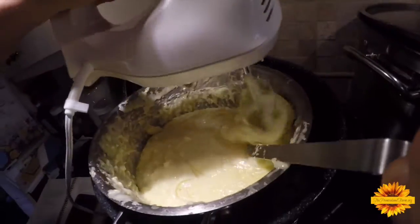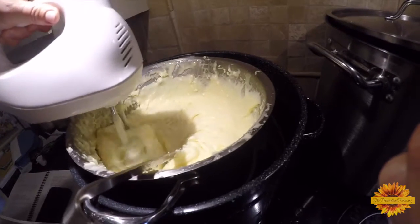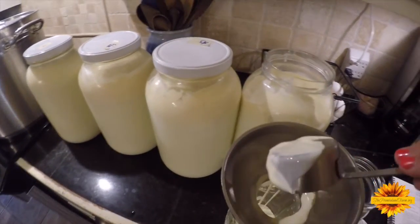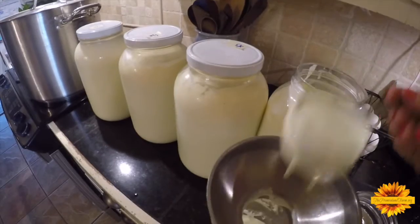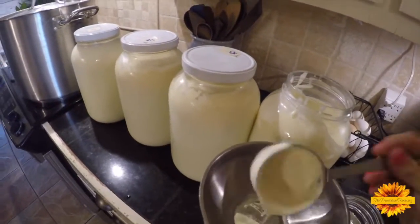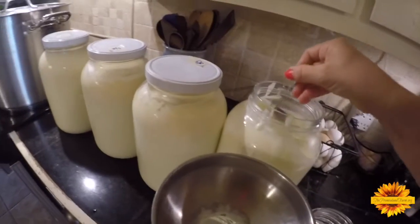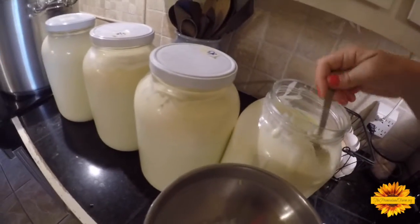For this homemade queso, you can use whole milk. But if you're like me, it's nice to save the cream for ice cream and coffee cream or to make butter with. I think the queso turns out just as good without all the heavy cream.